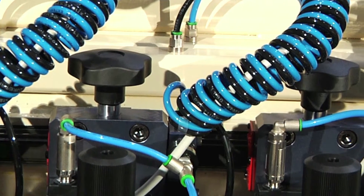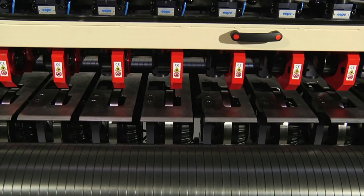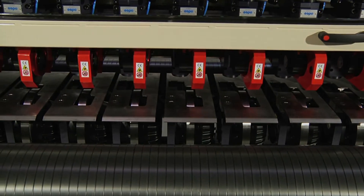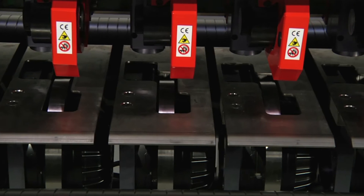On each top sliding bracket there are a positioning knob and a pressure switch to allow an energy saving operation of the related motor. The bottom sliding brackets have on board a synchronous motor and the safety plates.